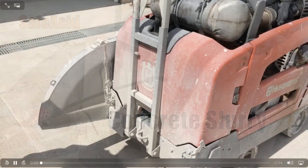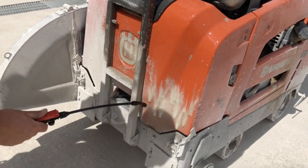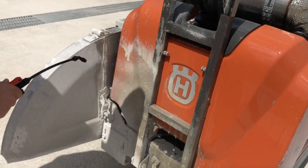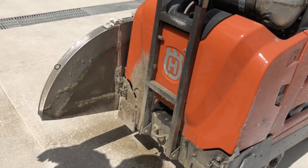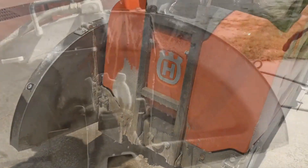Hey guys, Robert Knoll with R&R Environmental. Just reminding you that our safe acid works great with your cement slurry. It melts it right off on contact, and then if you add some brush action, some agitation, you'll get everything completely clean without damaging the paint.